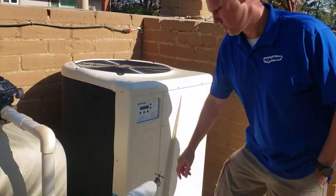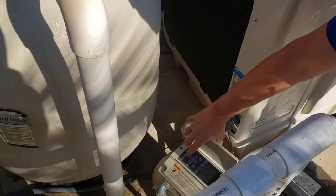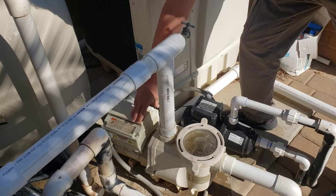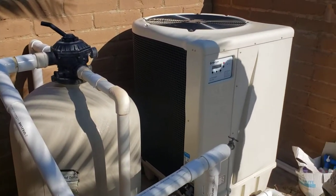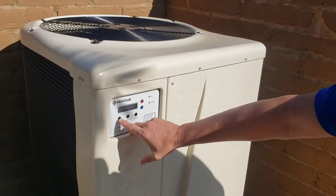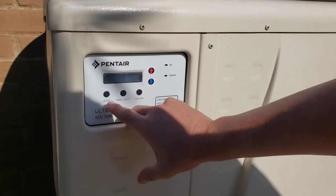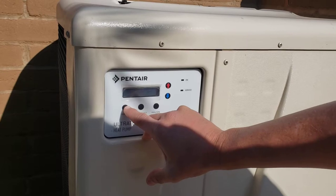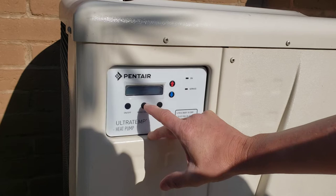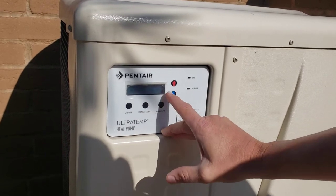So we're just going to turn it on here. The first thing you want to do is just turn on your pump, and then once you get your pressure built up, you'll just come over to your heat pump and click the on/off switch here, and then you can hit your menu to turn it up.